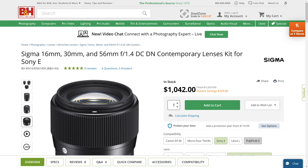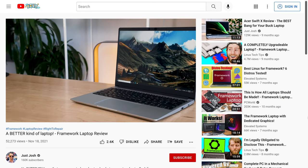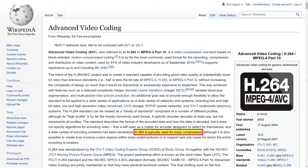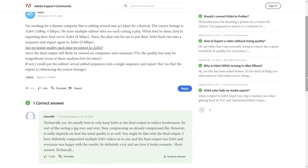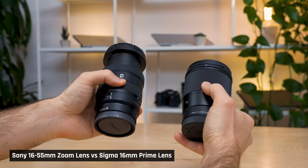Many prime lenses do have better optics than zooms, including wider apertures to allow you to shoot with an even shallower depth of field. But for YouTube videos, it's really not needed. Most of the advantage of better image quality will be lost due to compression. Most cameras convert higher resolution images down to 4K resolution, losing image definition, then save them in a lossy format to save space. YouTube then applies additional compression and quality is further lost. I personally feel the extra quality of a prime lens over a zoom is just not worth the hassle.